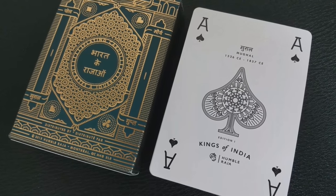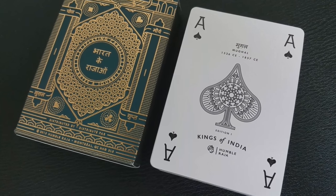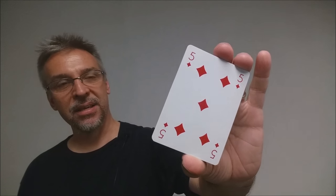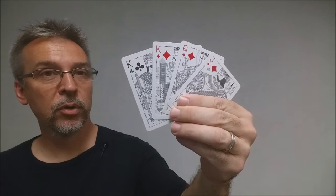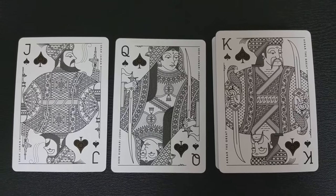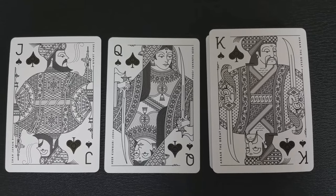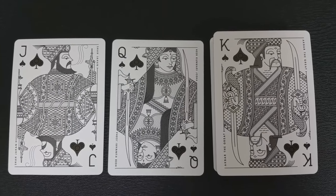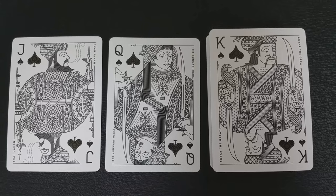The ace of spades has some Sanskrit at the top, and it says Mughal, 1326 CE to 1857 CE. It says Edition Number One, Kings of India, and Humble Raja. Every single inch of this deck has been redesigned and redrawn, including the pips and the indices, and there are original icons for all four suits. The court cards are really beautiful, all done in pen and ink. There's not much color other than the red in the suits, but each one of these court cards reveals the bold personality of a legendary monarch of India. Each king is paired with his queen, and the jack would be his future successor. Humble Raja looked at books, artifacts, documentaries, and architecture to relay India's rich history, and it all comes together in these beautiful courts.